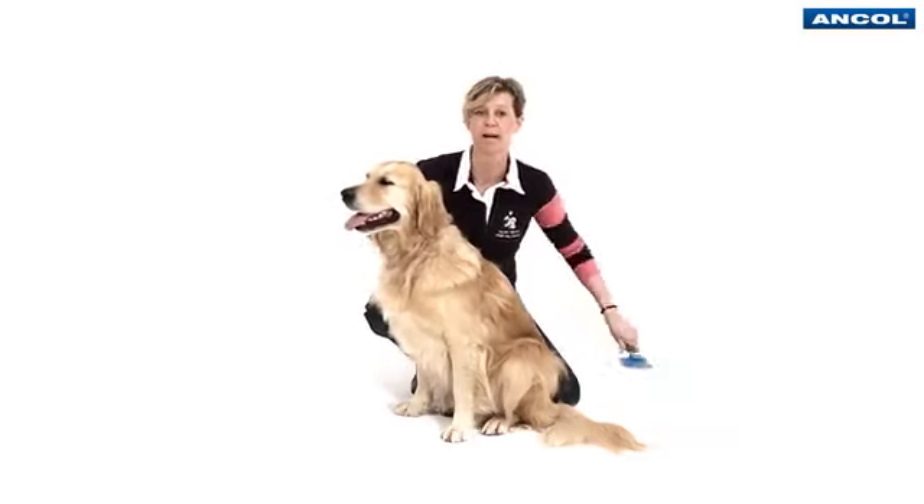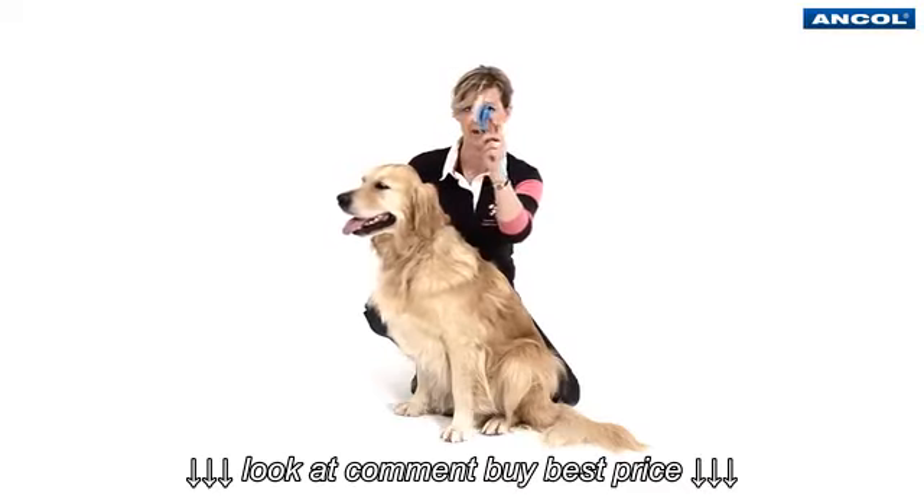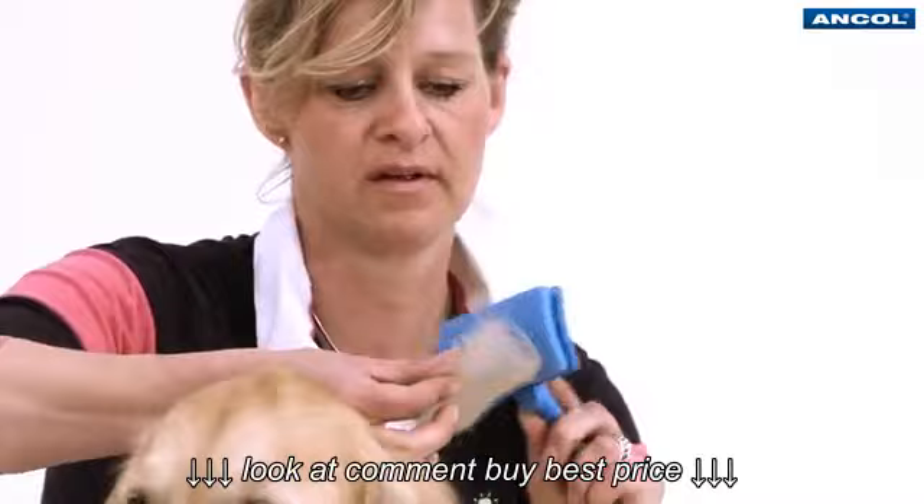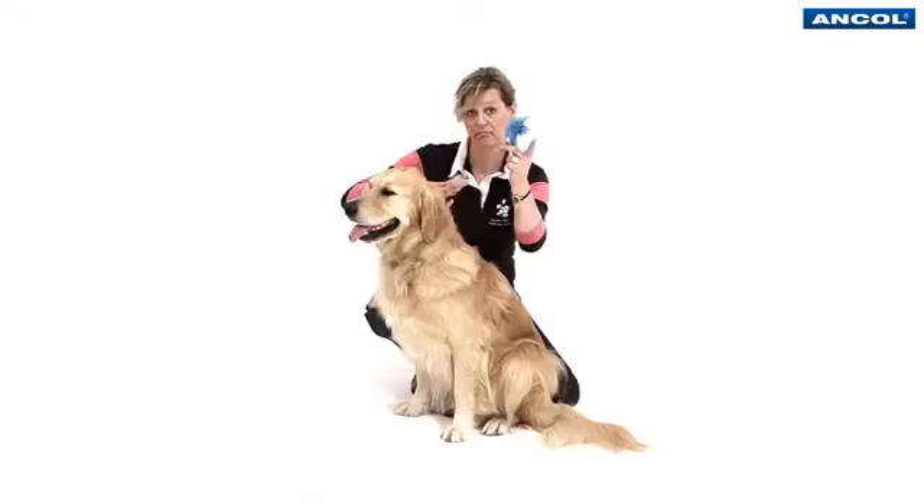When your brush is full up, simply press the button at the back, the cover moves forward and the hair comes off, and brush again.